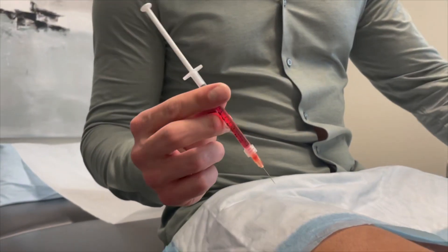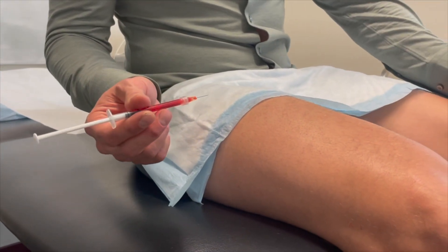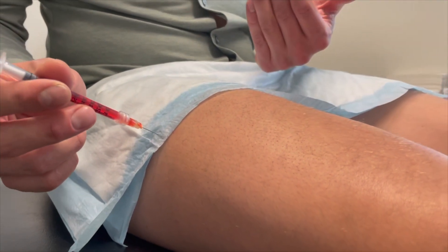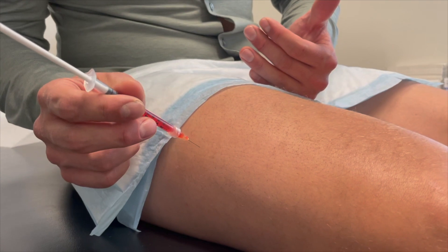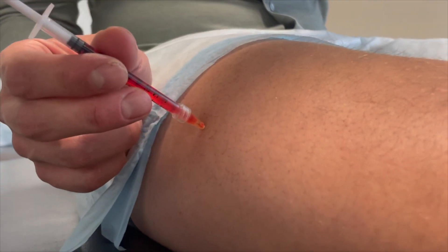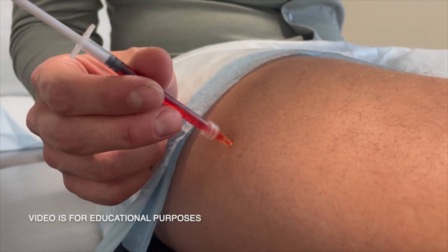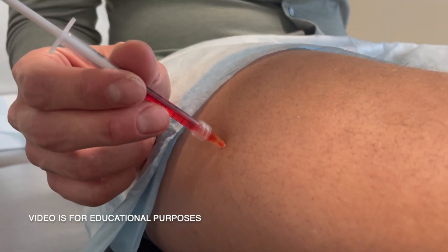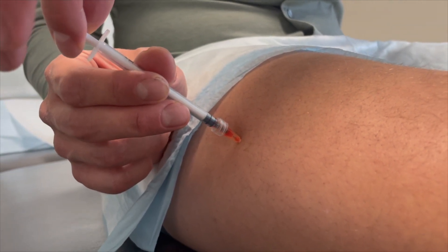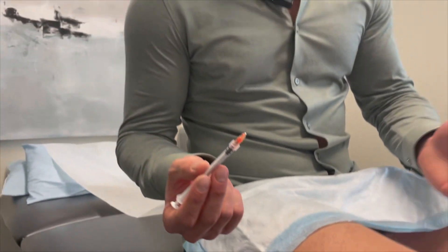Now to inject, you have to aspirate — meaning you want to make sure you're not going into a blood vessel. To make sure you're in the muscle, pull the plunger back ever so slightly after inserting. Once you have your site, push the needle straight in, then draw back ever so slightly. Make sure there's no blood. Because there's no blood, you can now inject the medication all the way into the muscle. From here, pull the needle out — and you've injected.